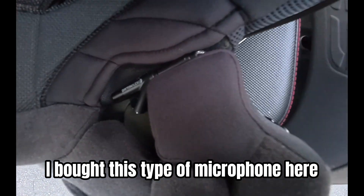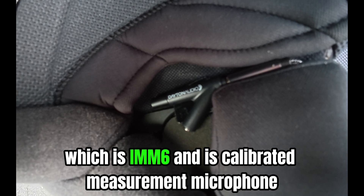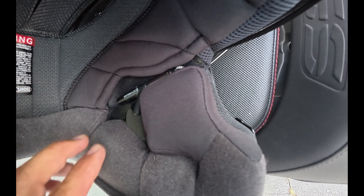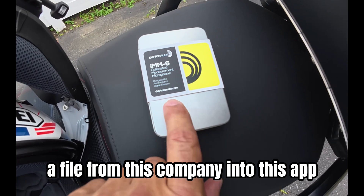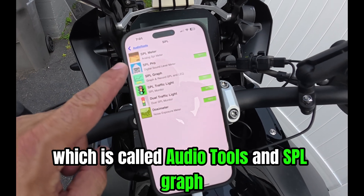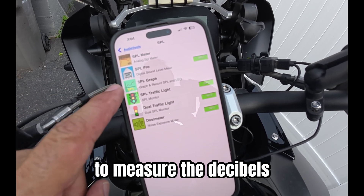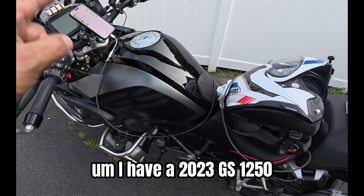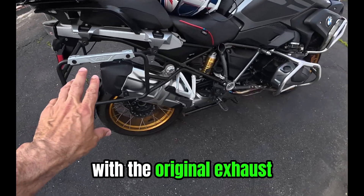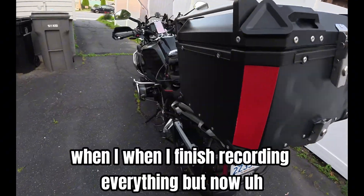I bought this type of microphone here, which is the IMM6 Calibrated Measurement Microphone. And I put it right here where my ear is. I also downloaded a calibration file from this company into this app, which is called Audio Tools, SPL Graph — that's what I'm going to be using to measure the decibels. I have a 2023 GS-1250 with the original exhaust.